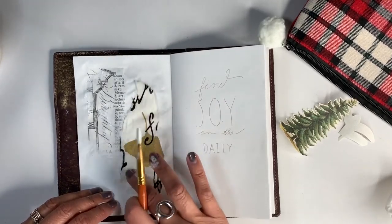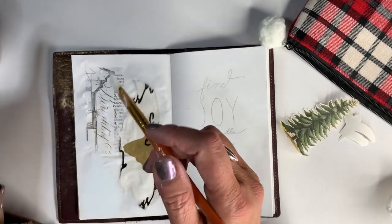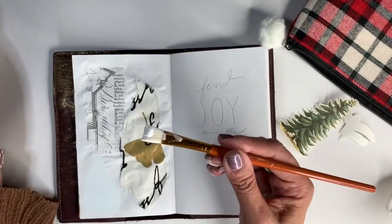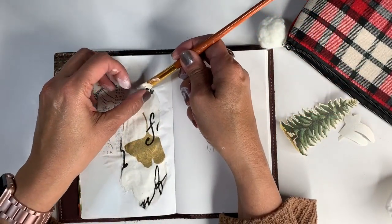Doing collages is so fun because you can just get dirty and it's acceptable to get stuff all over your fingers and your hands.